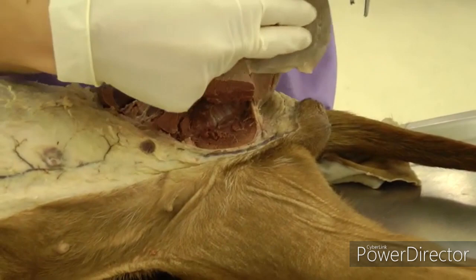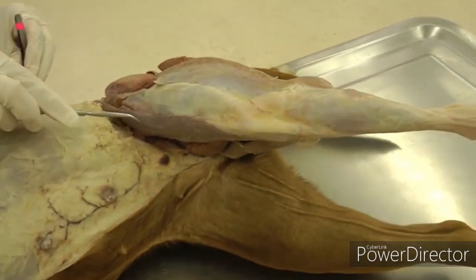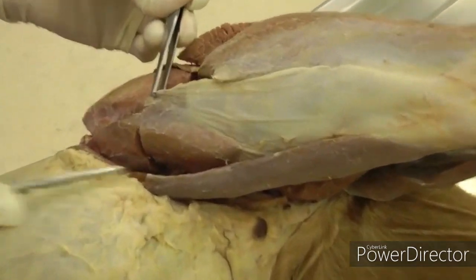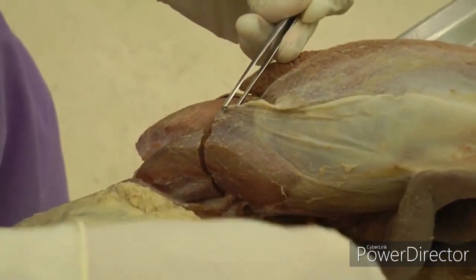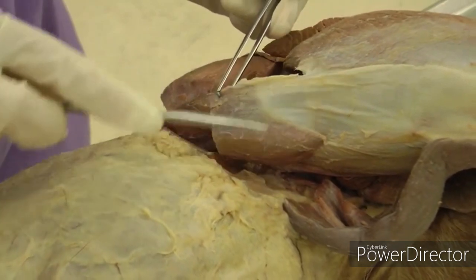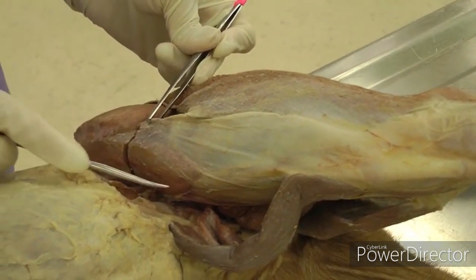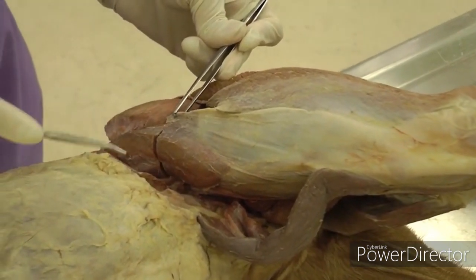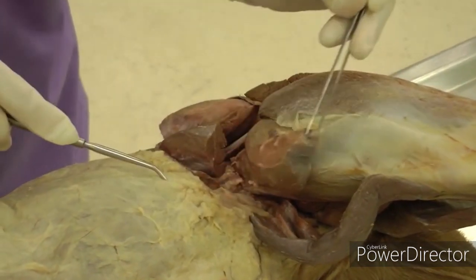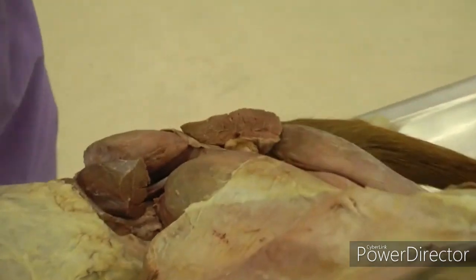Moving a little more cranial and onto the dorsal aspect: here is the sartorius that's been cut, and then you have the tensor fasciae latae. It has a triangular or pyramid shape — the muscle belly attaches to the fascia lata going down to the knee. It also has a cranial and caudal part but you don't need to differentiate those. Cut straight across, leave a small stump so you can identify it, and reflect it down — again, try not to cut the fascia lata.